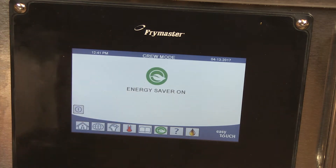Answer yes to the energy saving question with the check mark. The vat is in energy saving mode and the set point is reduced, usually about 100 degrees.